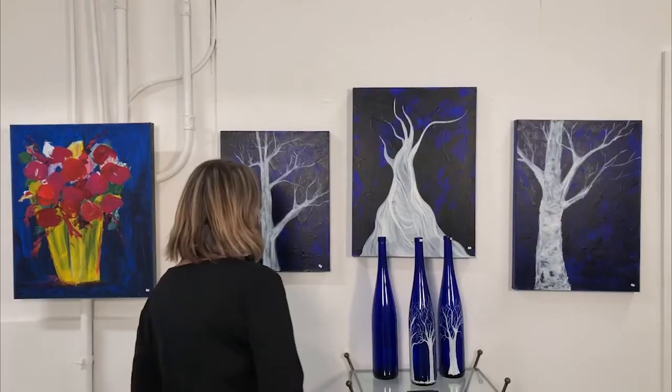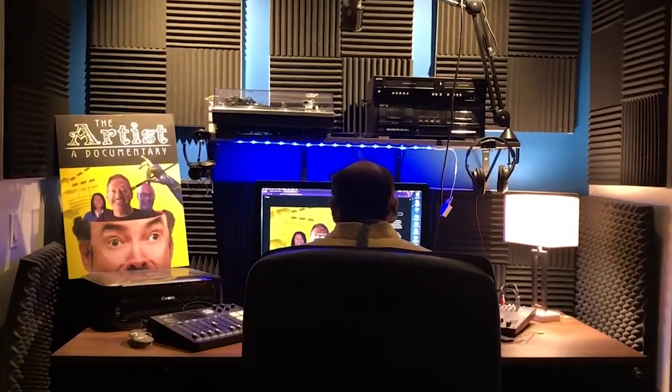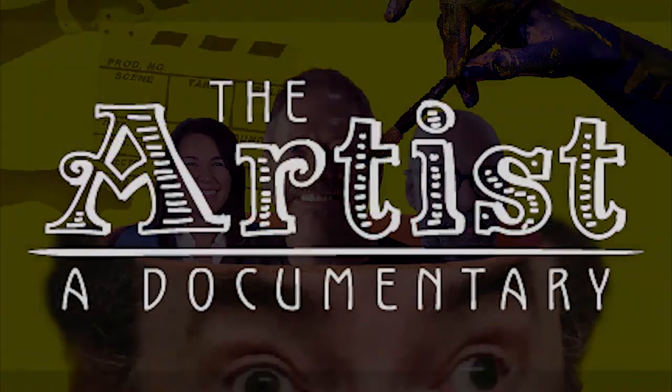Do you wish you could fulfill your dream to be an artist? I'm an award-winning documentary film director, as well as a fine artist, author of over 150 songs, with over 30 years of experience as a guitar player, performer, and 15 years as a photographer. I'm going to show you how I made my dream come true, so you can too.